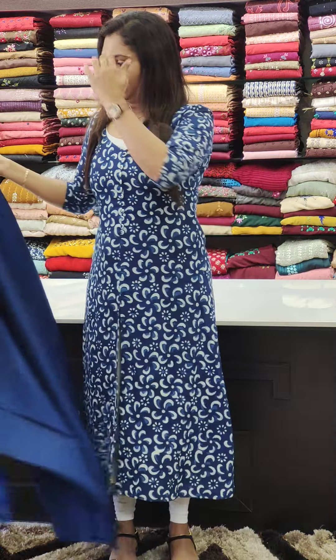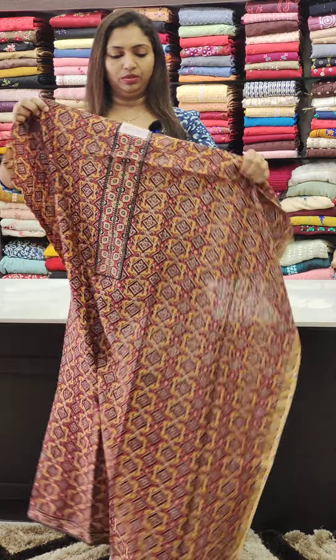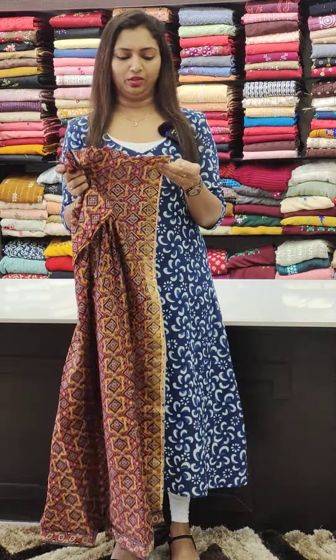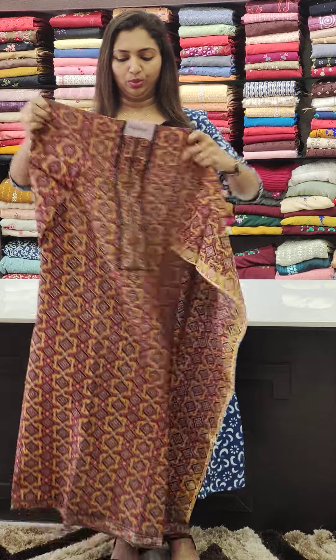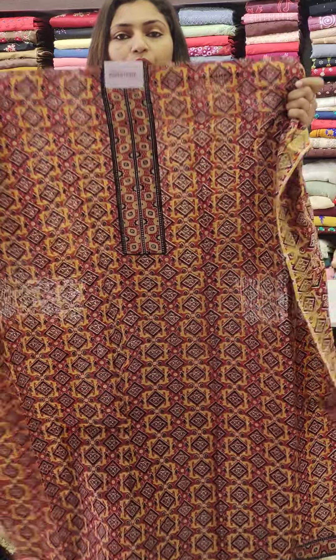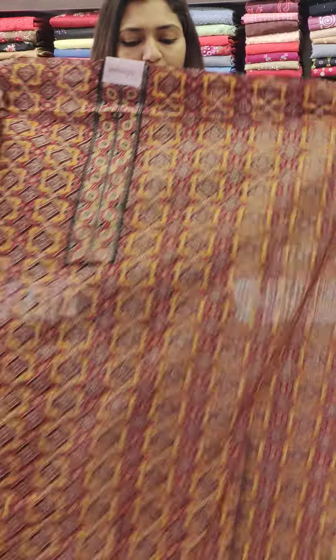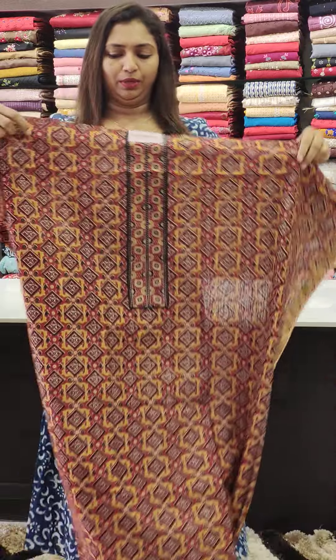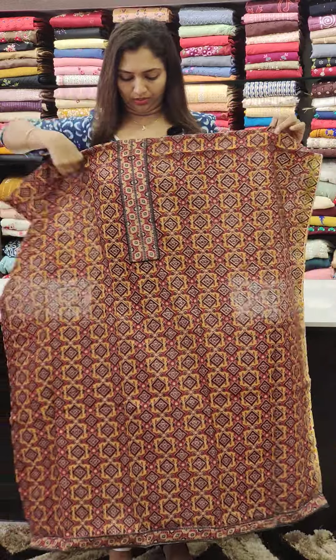This is a soft fabric with a net-coated feel, in the 1220 range. It has a floral pattern. We have a block print, and it comes with a set of sleeves on the material.